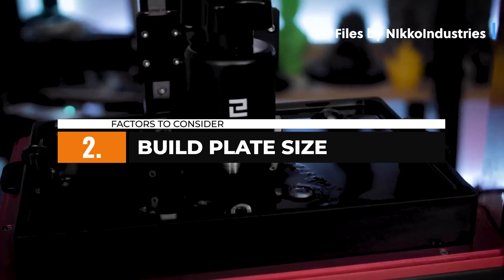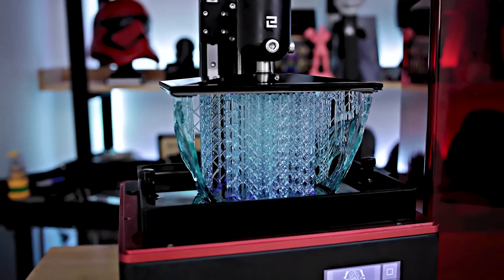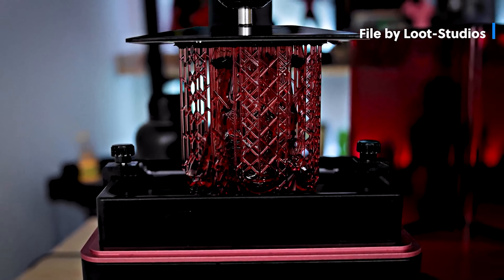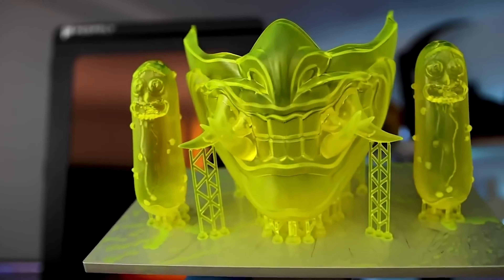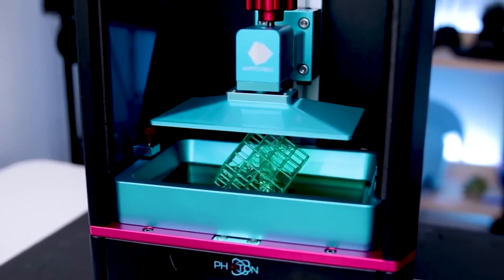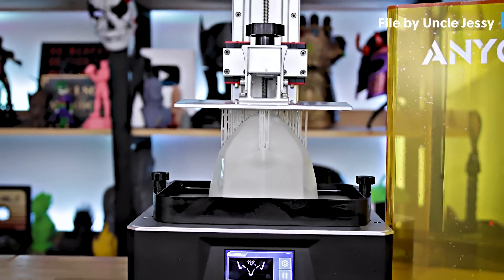The size of the build plate determines the maximum dimensions of the miniatures that you can print in a single session. Consider the size of the miniatures you want to create and ensure the build plate offers enough space to accommodate them comfortably. However, keep in mind that larger build plates might result in longer print times and higher costs. You have to find the right balance between size and practicality for your specific needs.